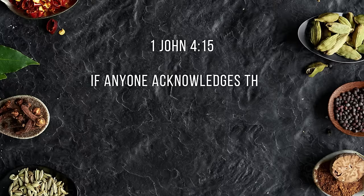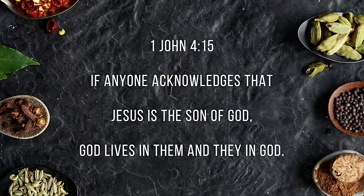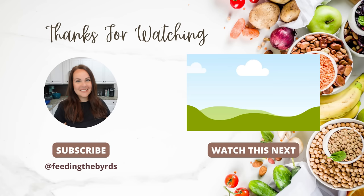Our verse today comes from 1 John 4:15: 'If anyone acknowledges that Jesus is the Son of God, God lives in them and they in God.' I hope you enjoyed today's video. If you want more inspiration, I highly suggest you check out the video I have linked above. You're going to get more encouragement and inspiration there. Hope you're having a great week.